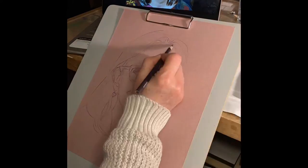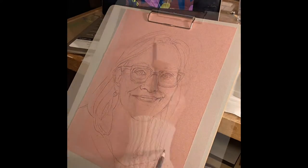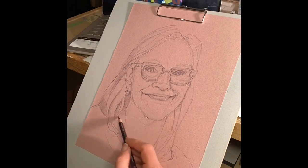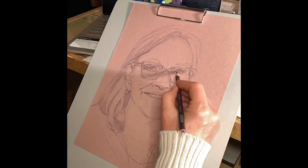I step away to get some perspective because I always feel like I'm doing the right thing until I look at it from a distance and I realize that it's off. My eyes will always be a little too large.